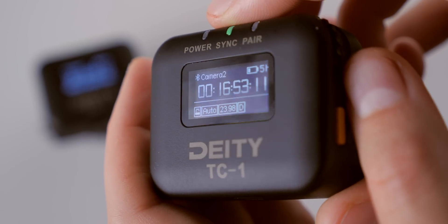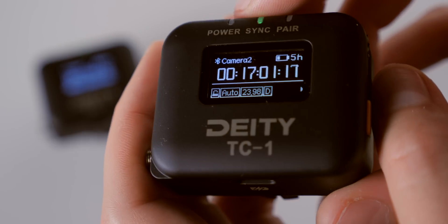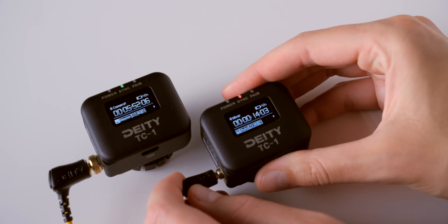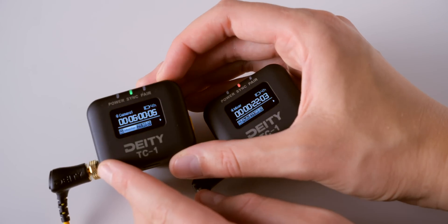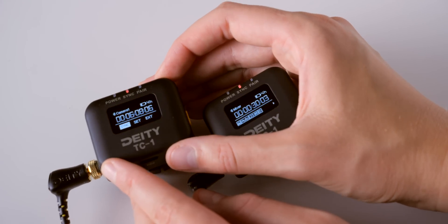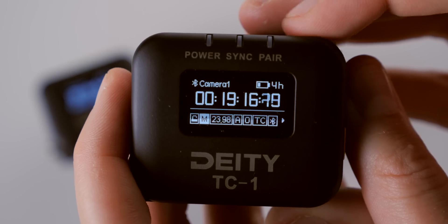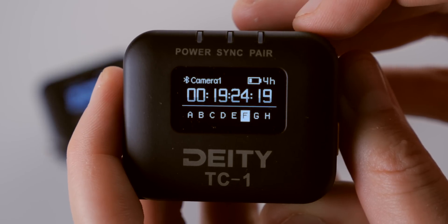There's a one-inch OLED display that is viewable in almost all lighting situations — even outdoors with some adjustment. You can sync via the mobile app wirelessly, which runs on both iOS and Android, or the old-school way via cable between devices. You can connect up to a network of 20 TC1s wirelessly at one time. You can also break those into multiple groups — for example, if you have two crews working in close proximity, you can assign each group its own channel so they won't interfere with each other.